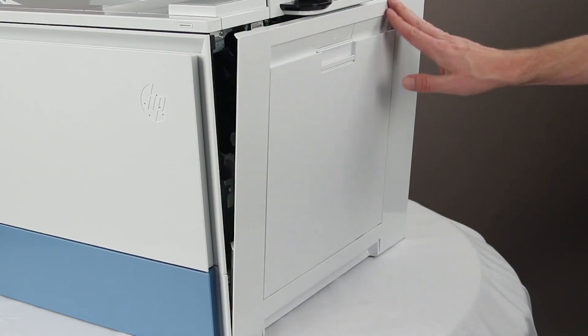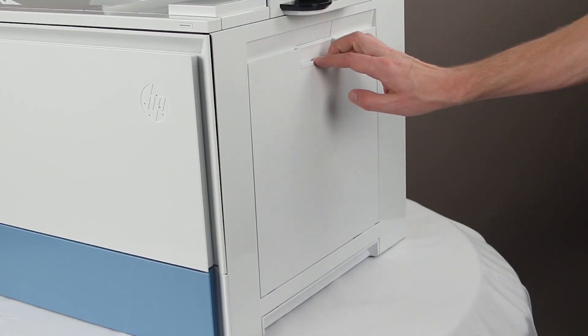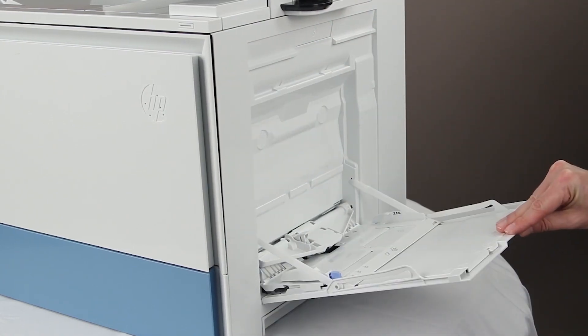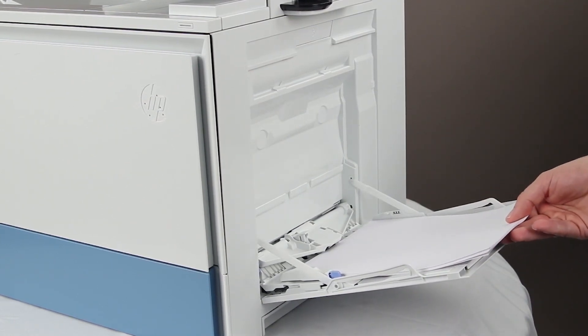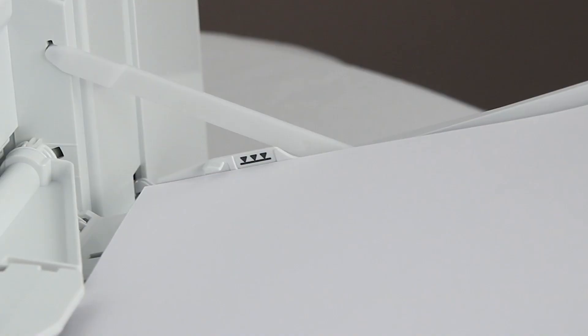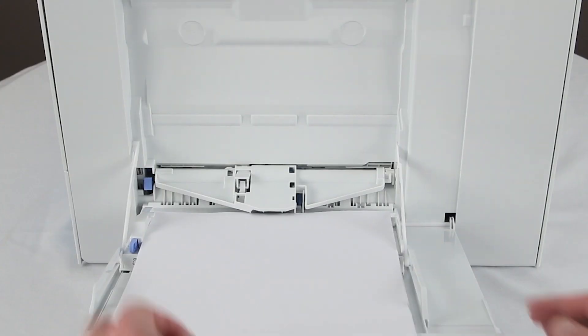Close the door and open Tray 1. Load paper. Do not overfill. Adjust the guides.